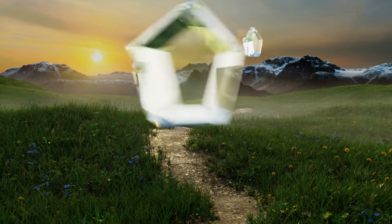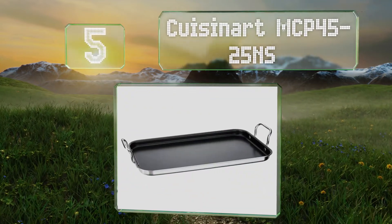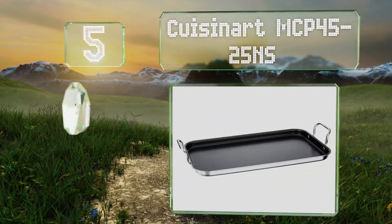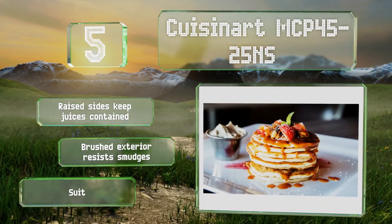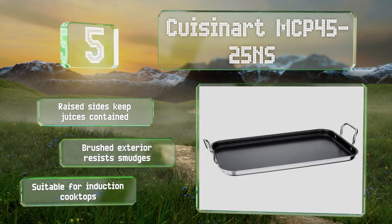Halfway up our list at number five, the Cuisinart MCP45-25NS is made of triple-ply stainless steel with a core of aluminum that distributes heat quickly and evenly. Its raised sides keep juices contained, and the brushed exterior resists smudges. This one's suitable for induction cooktops.